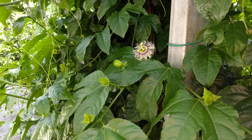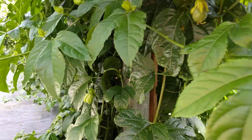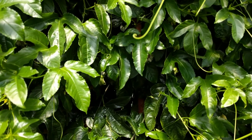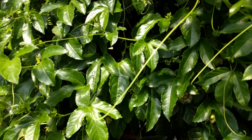Here's the passion fruit — it's just flowering prolifically this year. Last year it flowered, I think it was the end of June, and here we are in May.